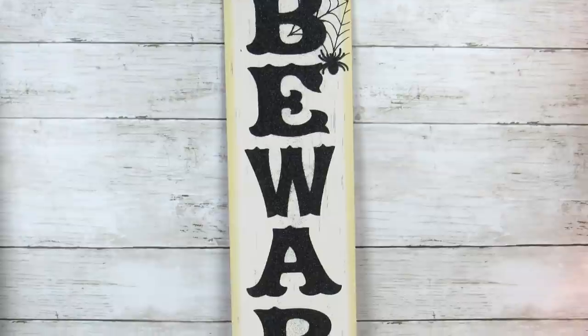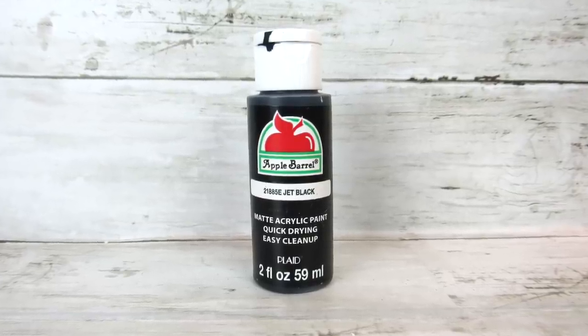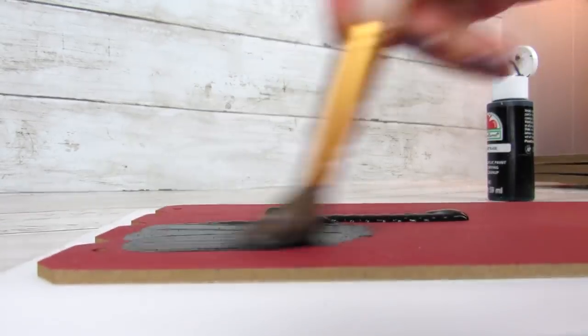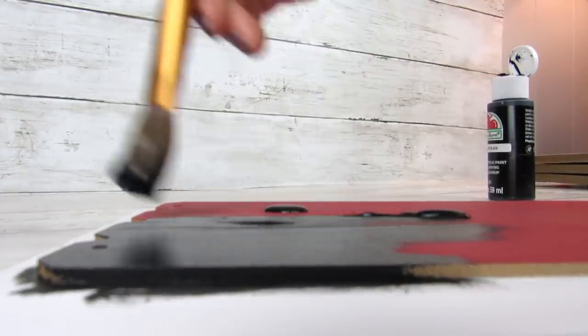Another Dollar Tree must-have is their seasonal signs. For our next high-end DIY, we'll be using this beware sign that I was going to use for the holidays and didn't. We will paint over the red color with some Apple Barrel jet black paint. I thought the black would really lend to a nice high-end modern farmhouse look for this project.